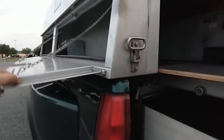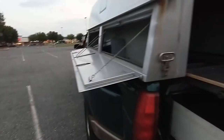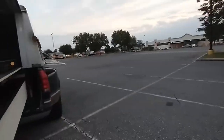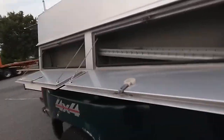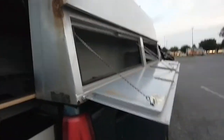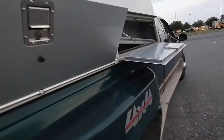I noticed when I moved it, see how it moves? I think the bed or the cap is a little cockeyed. On the other side there's a bigger gap, so I'm just going to tighten it down and make it seal better on the weather stripping. Aside from a couple of rust spots which I already knew about, it's in good shape. I'm going to have to pay attention to a couple of spots here and there, but I don't mind that.